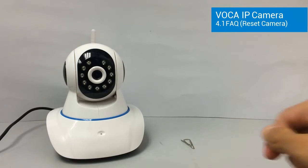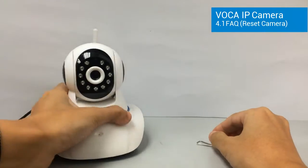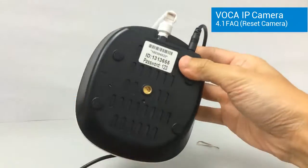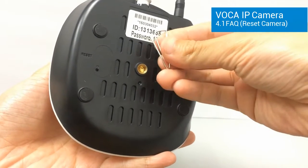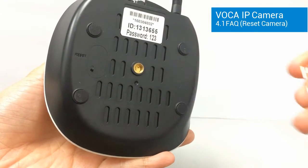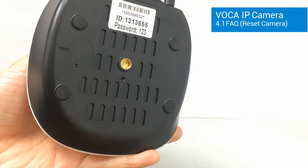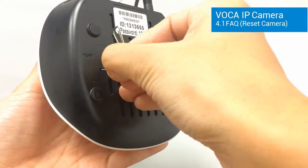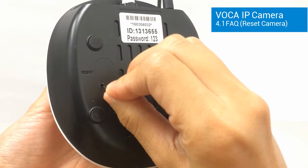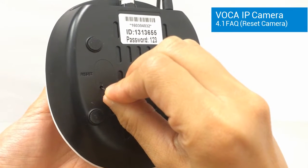You can find a reset hole at the bottom of the camera. Use sharp objects such as paper clips to press the reset button. Press and hold for a few seconds until you hear the reset sound.